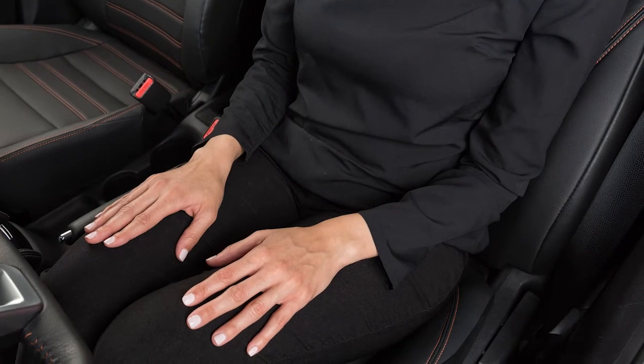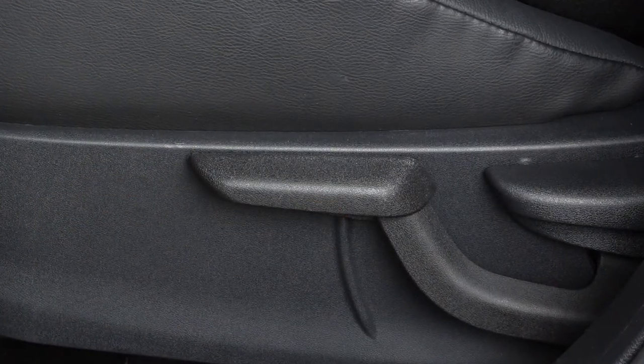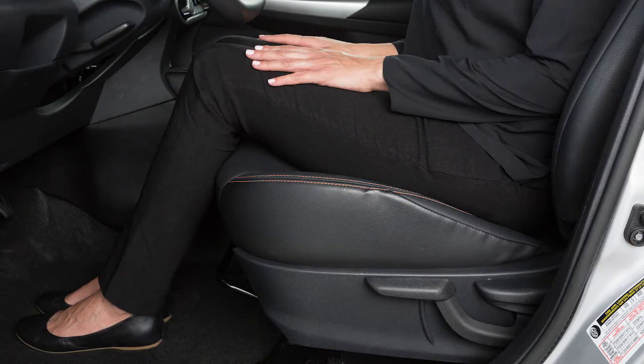Your driver's seat is equipped with a seat lifter. Your seat height can be adjusted using the lever located on the outside of the seat base. Pull up or push down repeatedly to adjust the height of the seat.